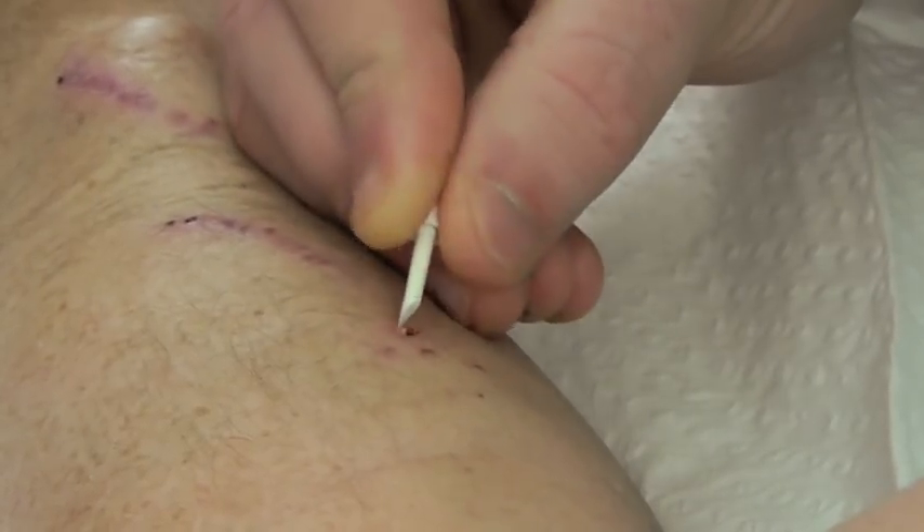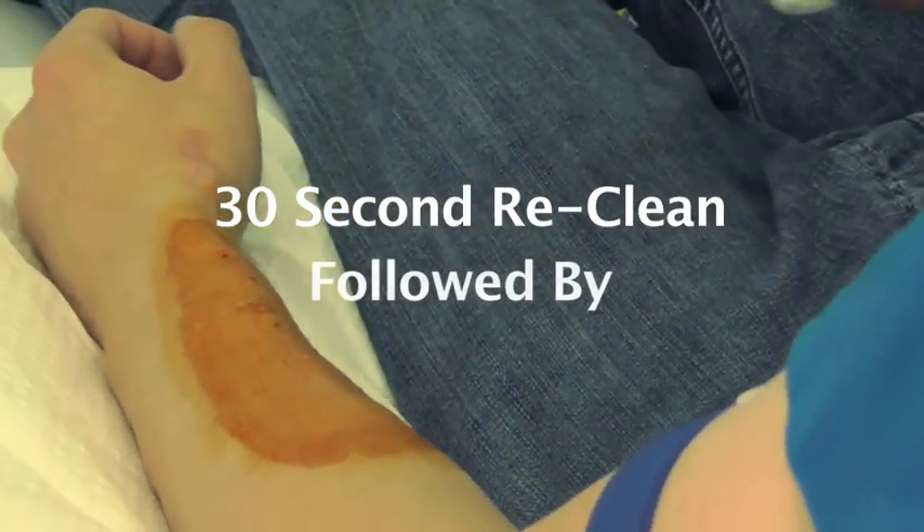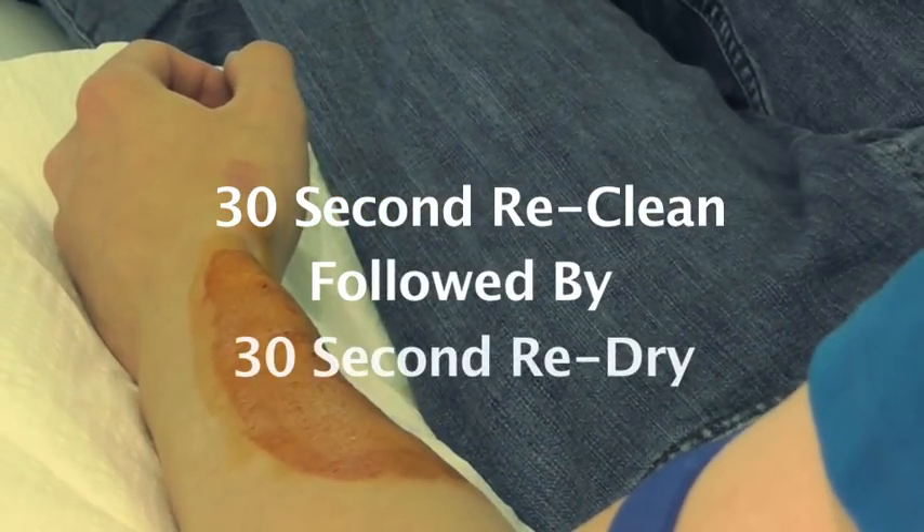When picking the scabs you should use a scraping method. Don't dig. After picking the scab off you should clean the fistula for 30 seconds and allow to dry for 30 seconds again.